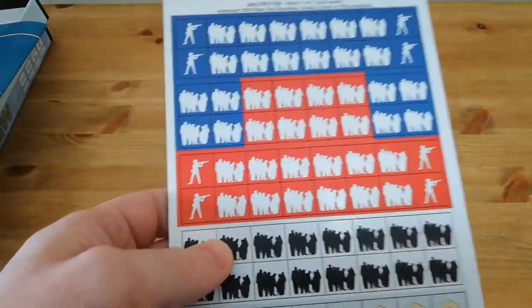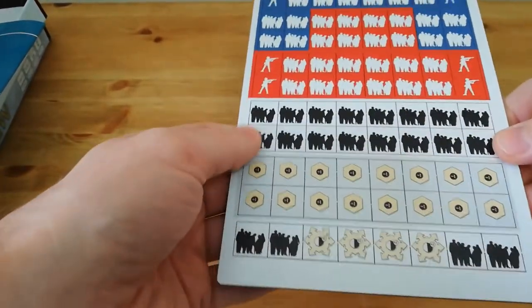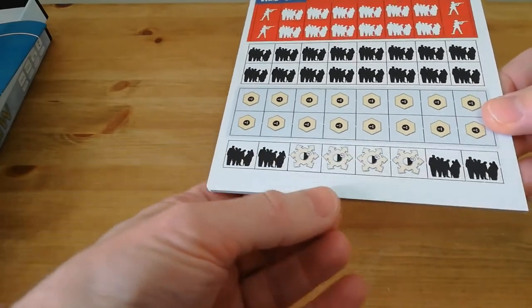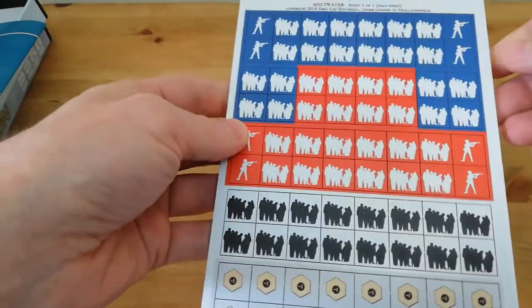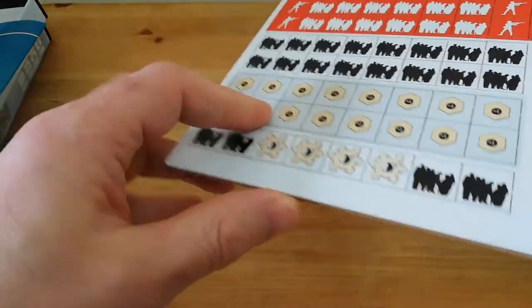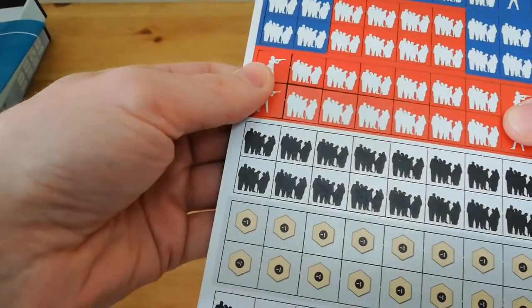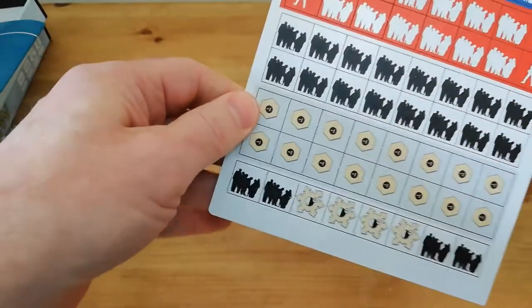We have the counters — these are thick, thick counters. We have the two sides, the US and the Soviets, the neutral civilians or the refugees, markers, and then these things at the bottom are stockpiles of resources. We have the different citizens of the two nations, plus the military forces as well. They are quite well stuck in there — I'm not going to push too hard in case I rip anything, but they look like they're coming out quite well. Very, very thick counters. That's good.